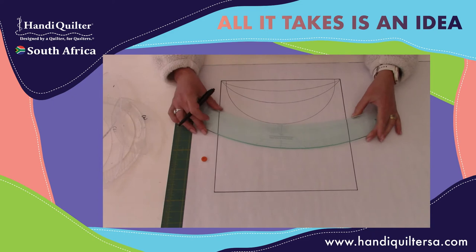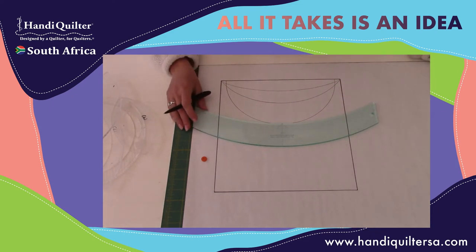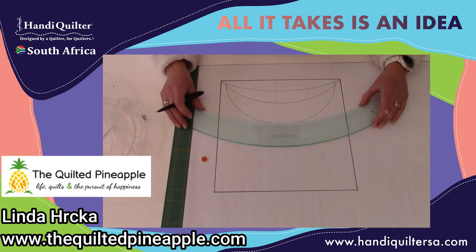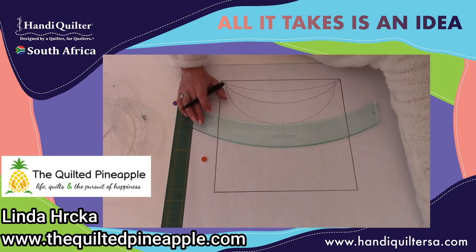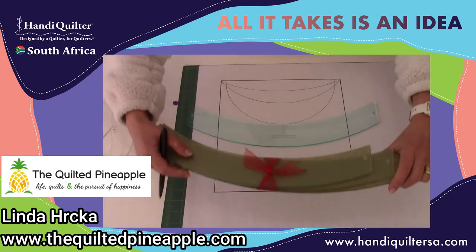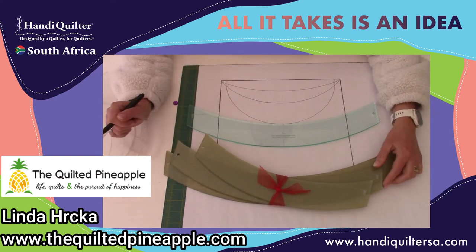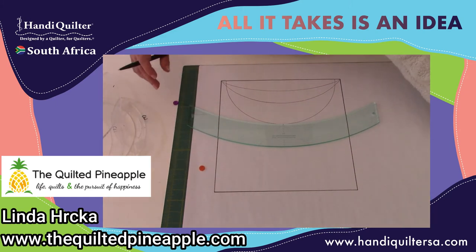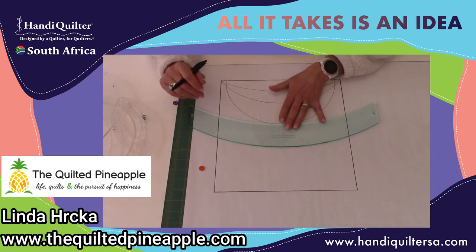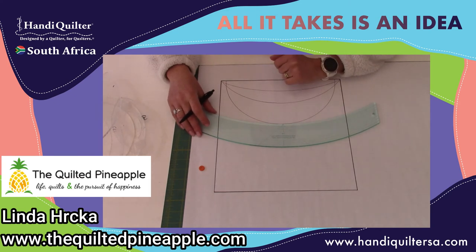That is where these rulers come in — these are really very awesome. It is a set by Linda Hickre from Quilted Pineapple. These are the extra long curves — there's a 30-inch, a 34-inch, and a 38-inch. This is the set, all three of the rulers together — that's how you would buy them. The brown on the back is just the protective material for the Perspex, and they're this really cool green color. You can generally find them very easily on your quilt, whereas the clear Perspex ones can disappear.